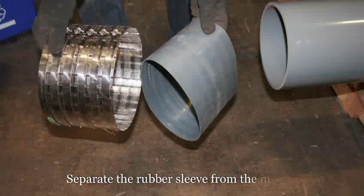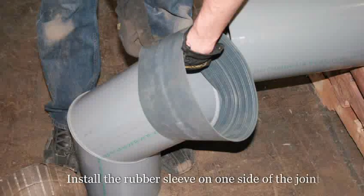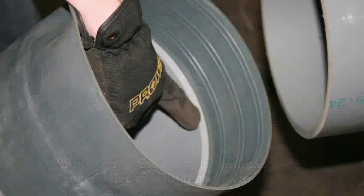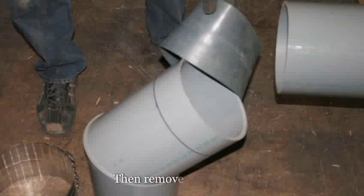Separate the rubber sleeve from the metal shield. Install the rubber sleeve on one side of the joint, ensuring that the sleeve is on all the way — it should line up with the pipe stop. Mark the insertion depth, then remove the rubber.